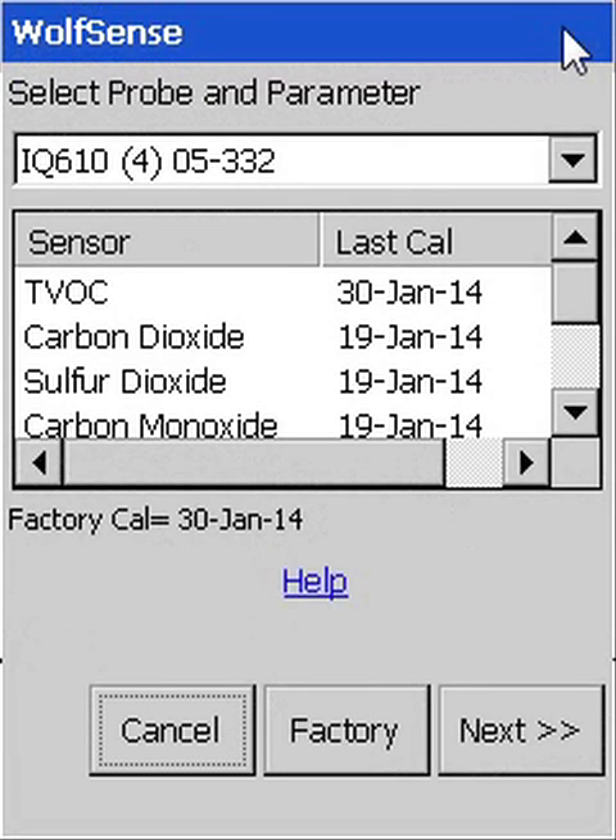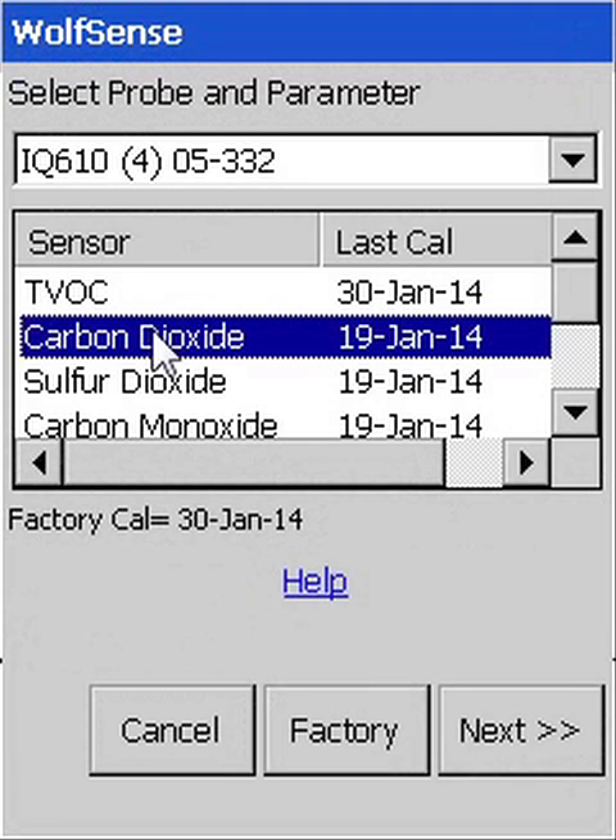The probes that are connected and their sensors available for user calibration are displayed. After selecting the correct probe or internal sensor when more than one is available, select the parameter to be calibrated. Here, we'll calibrate carbon dioxide.